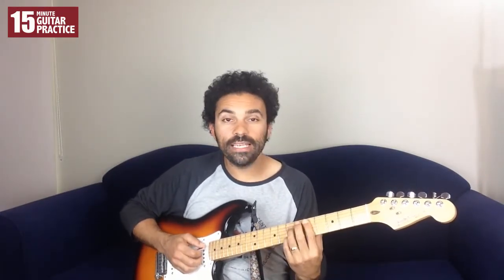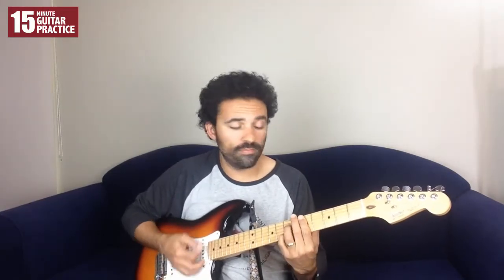Now I'm going to take a regular 1-4-5 progression. Typical blues in G — so my chords would be a G7 for our I chord, a C7 for our IV chord, and a D7 for our V chord. The first thing I'm going to do to make this progression a little more jazzy is to move this G7, which is a root-six fingering, moving it up to the 10th fret as a root-five fingering. So the root starts at the 10th fret, and it sounds like this.